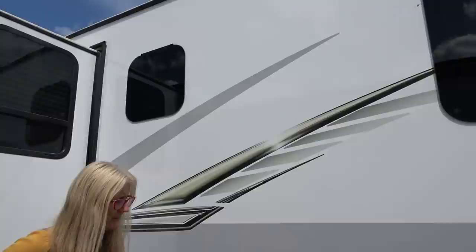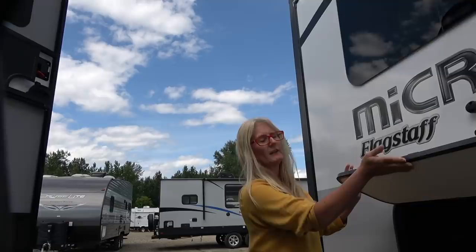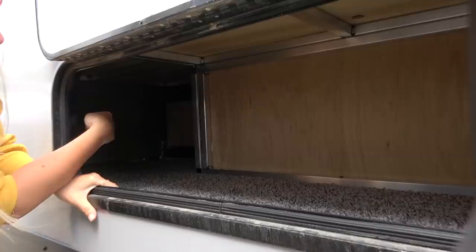You do get thermal pane windows — two thumbs up for that, we like it. Coming down a little further, you have a freshwater drain with a white valve underneath here. Let's go take a look at the storage compartment over here. I like the fact that the magnet stays up and out of the way — it goes way back both directions. So that's pretty handy space.